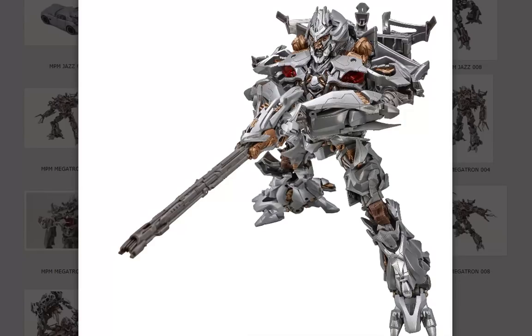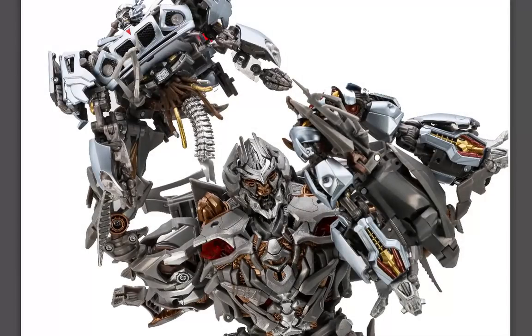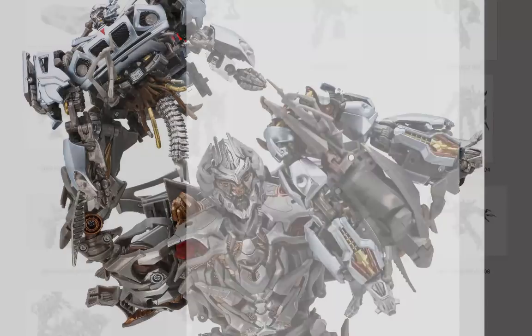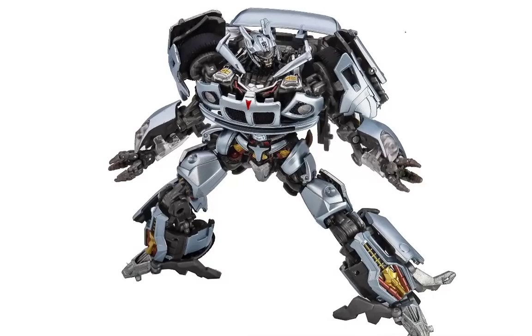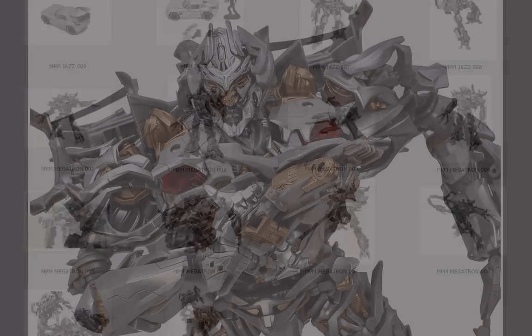He comes with an extendable piece — I'm not sure if that's rubber or plastic — that extends his hand so he can use it as a wrecking ball, which he also does in the movie. I think that's really cool. And he does have the capability, if you have Jazz, to pose them where he's ripping Jazz in half, which I think is really cool. Overall I really like this Megatron figure and I'm quite excited for it.